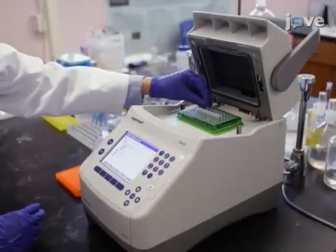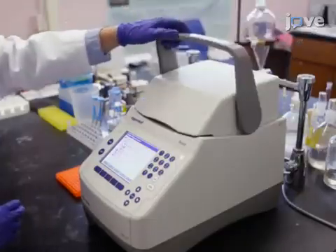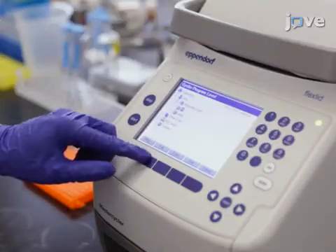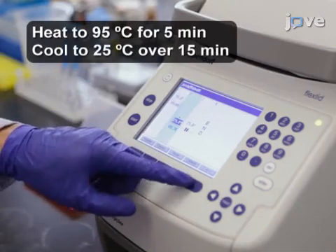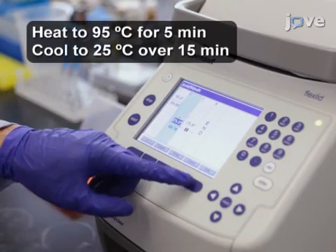After this, place the tubes into a thermal cycler. Set the thermal cycler to heat the samples to 95 degrees Celsius for 5 minutes, then slowly cool the solutions to 25 degrees Celsius over 15 minutes. It's important to remember to heat the 2x gadolinium sensor solution to 95 degrees, followed by slow cooling to room temperature before adding the gadolinium ion solution.